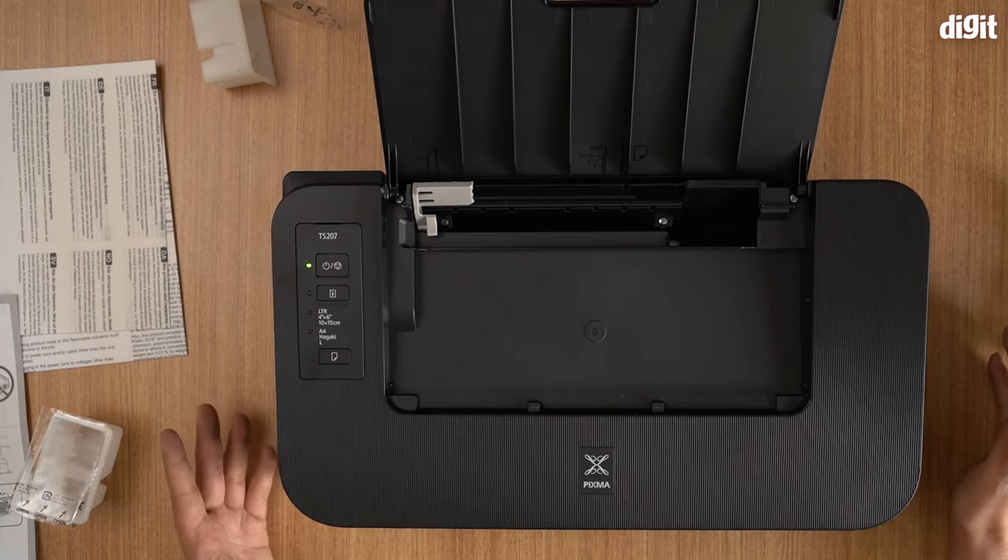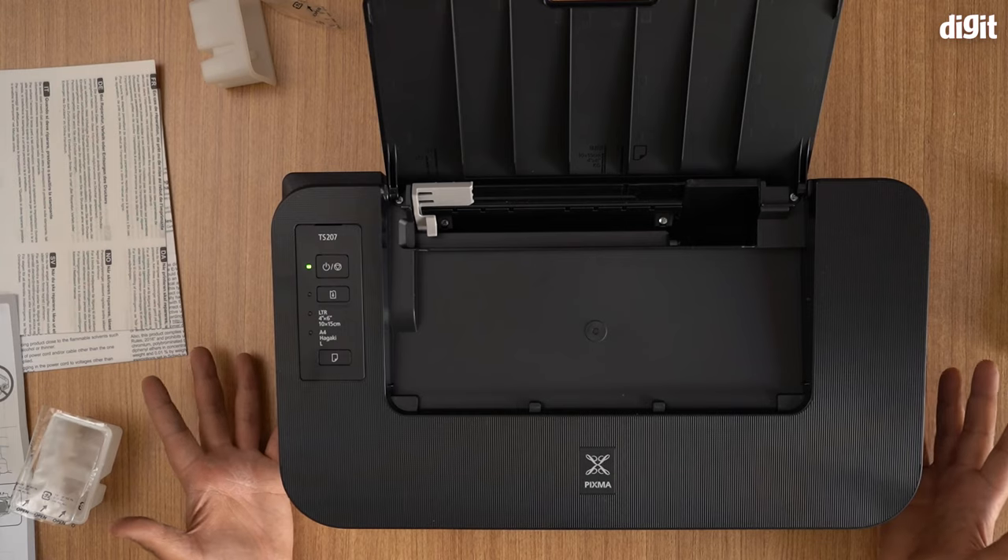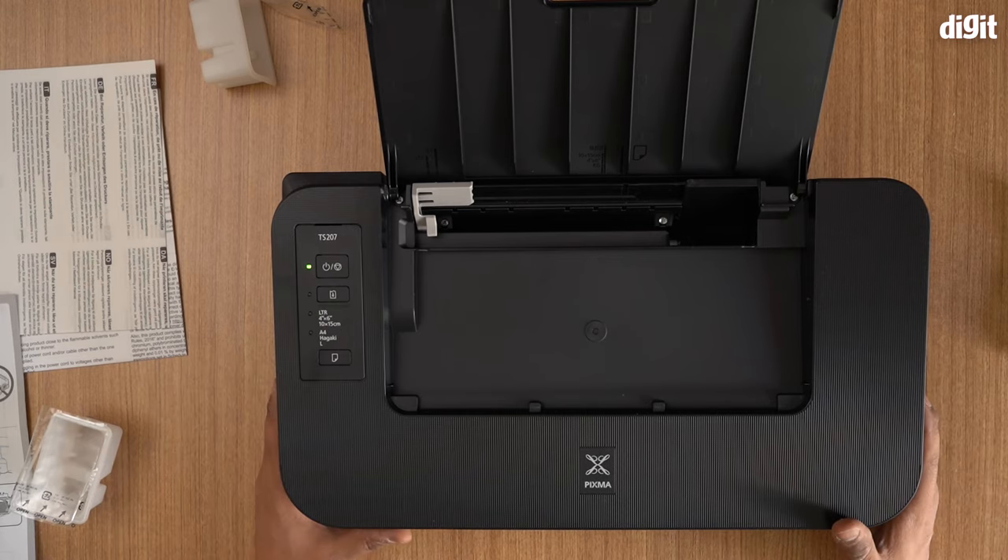So there you are folks — that was pretty much how you set up the Canon PIXMA TS207 single-function inkjet printer. We hope you found this video useful. Thank you for watching. Goodbye.